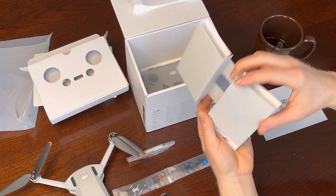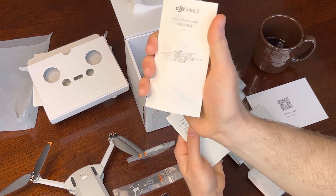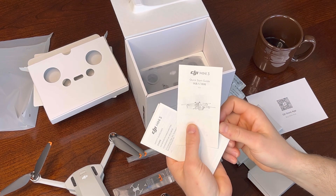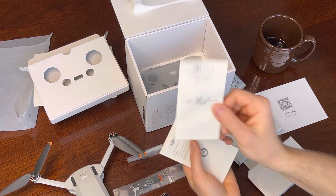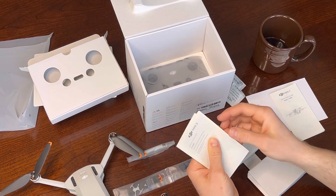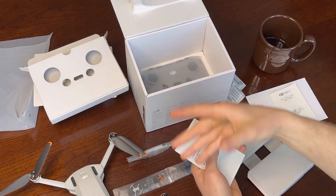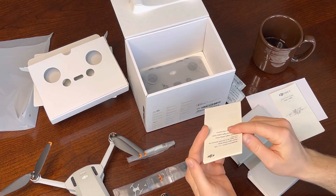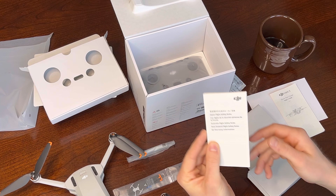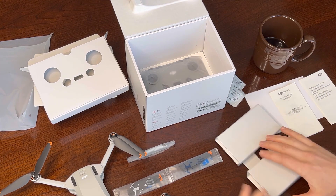And then there's paperwork — a quick start guide, which is probably where you want to start to get you up in the air as fast as possible. I know that's what everybody wants to do as soon as they get a drone. It also walks you through a quick start in the app when you open it for the first time. Then there are safety guidelines — who needs those? We bought the 249-gram one for a reason, right? And then there are Japanese flight safety rules, so I guess they have special rules over in Japan.